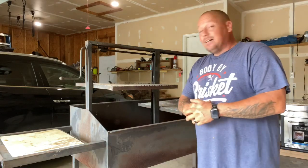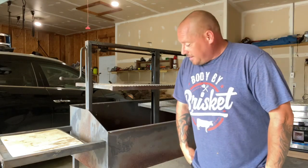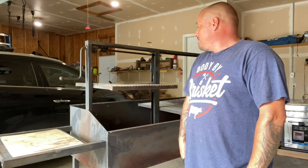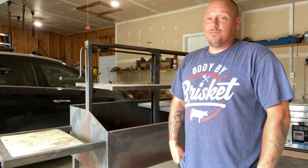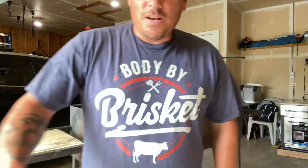I'll get back to more cooking — this last week was insane. This isn't going to take much of my time and it's going to be really cool. That's about it — we'll cook some shit. Later guys.